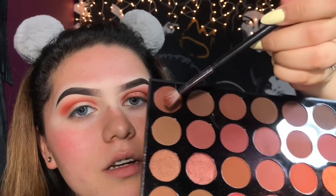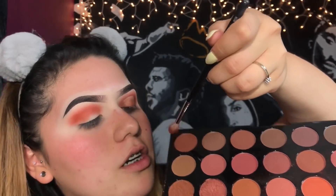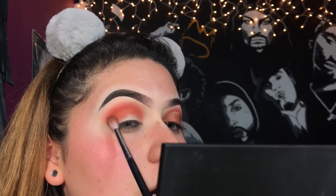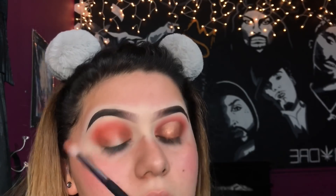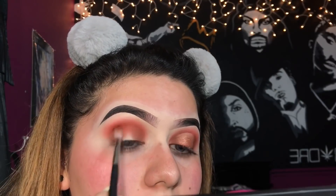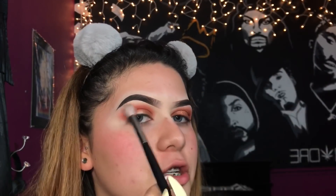Now the final shade we're going to be applying on the bottom corner is this one right here. It's a brownish shade — darker than the other one, kind of the same warm tone but just darker. I'm going to be applying this on the outer corners and on the inner corner. Then to blend it out a bit more I'm going to be taking my Morphe M441 brush just to buff everything out.